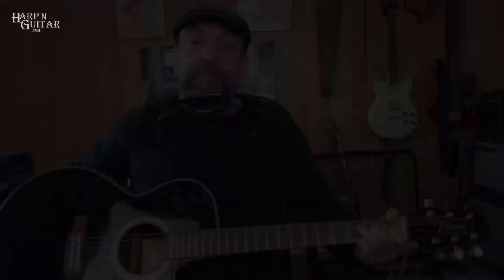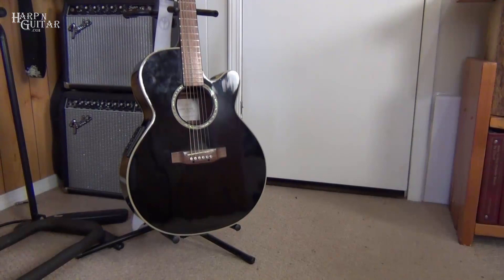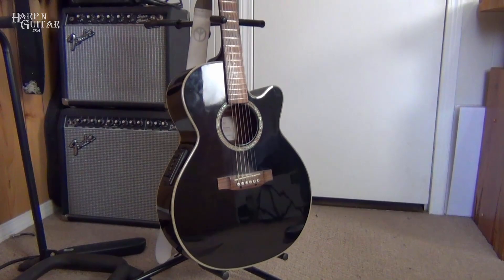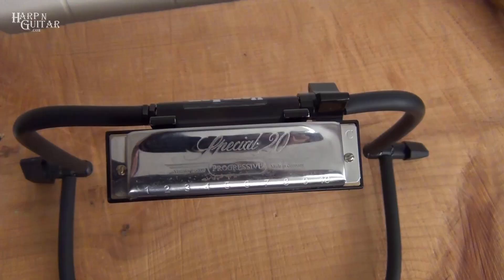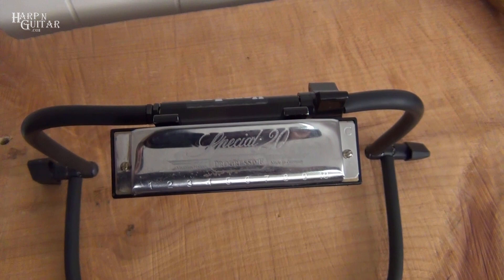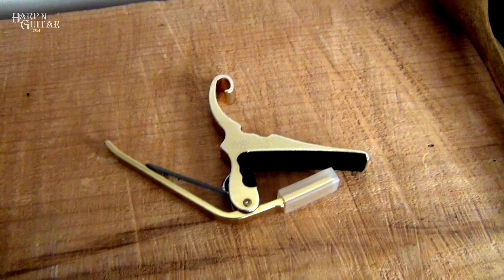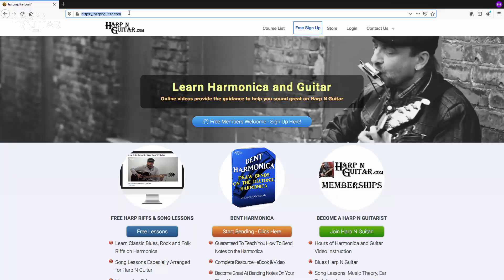Right on! I'm playing my Black Takamine Acoustic Electric, model EG541SC — it has a spruce top and NATO back and sides, rosewood fretboard with inlaid abalone dot markers. The electronics include pickup, preamp, and built-in tuner. On harmonica I'm using a Hohner Special 20 in the key of C. I'll also use a D harmonica as I show you how we move it around. I've got an Easy Rack Pro harp arm, Kaiser capo — check out harpandguitar.com/store for everything you need.